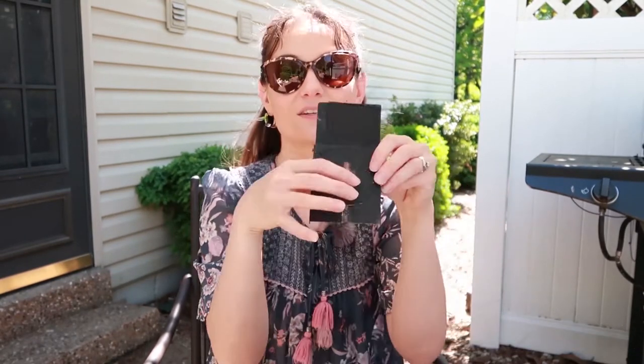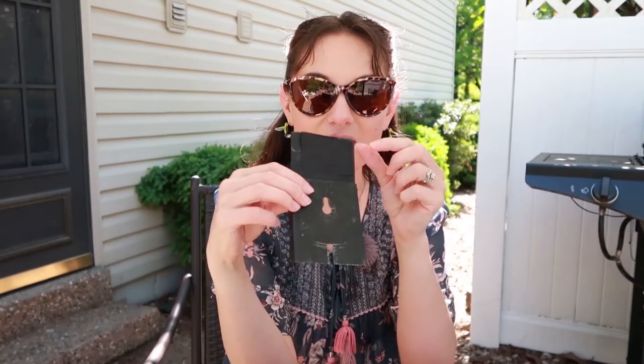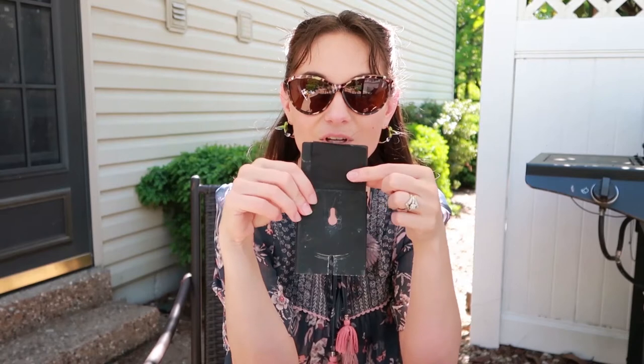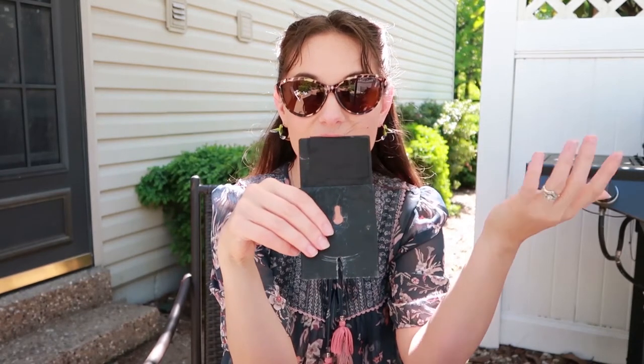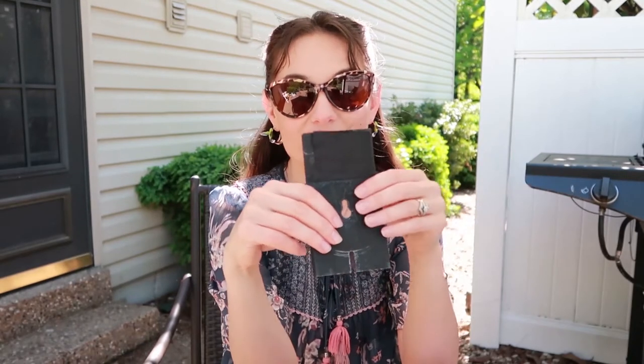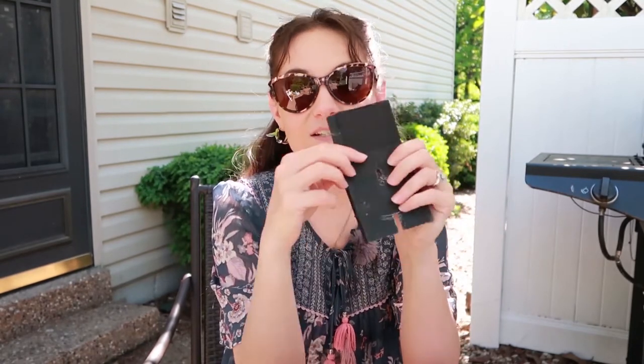Hey everybody, in this video I'm going to talk about how to quickly install a Van Urt trap. This is a Van Urt trap, and normally there is an orange sticker over here that will help tell somebody whether they've caught a sparrow or any kind of bird.